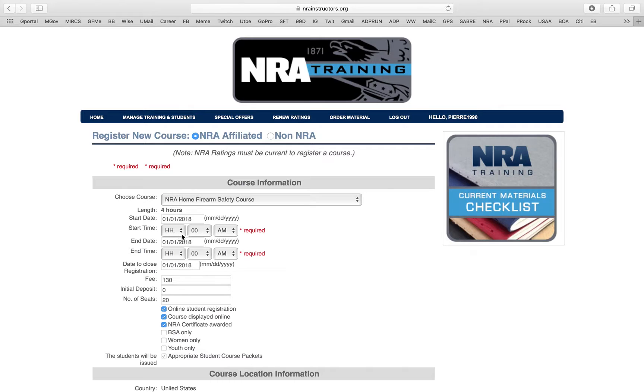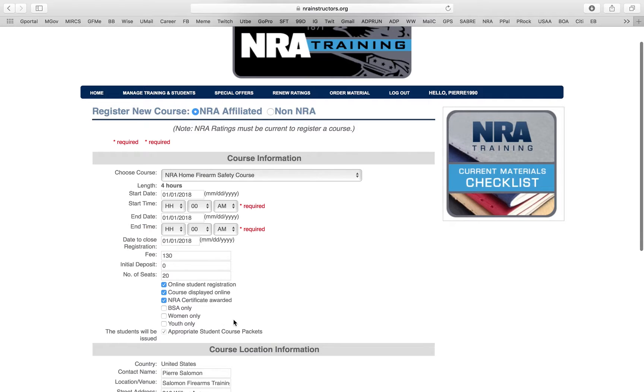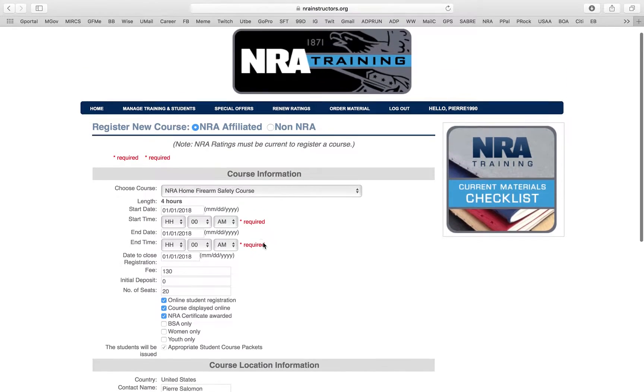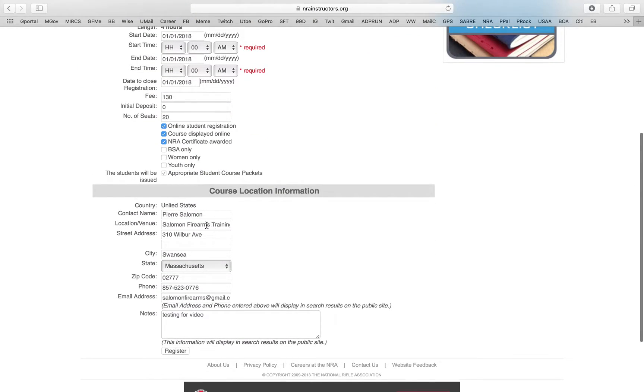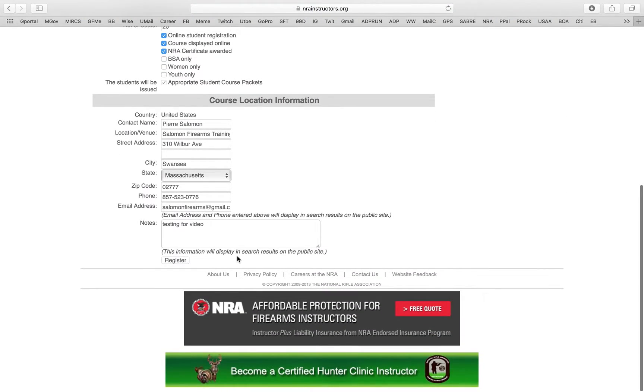Oh no — I forgot to put the hours. The NRA website will automatically tell you what information you filled out incorrectly. See how it automatically popped up saying 'required, required' — it points out exactly where you need to update. The great thing is it keeps all your other information already entered so you don't have to retype anything. For hours, I usually teach from 10 a.m. — doing the math: 10, 11, 12, 1, 2 — I like to put 3 p.m., considering breaks, lunch, and late arrivals.